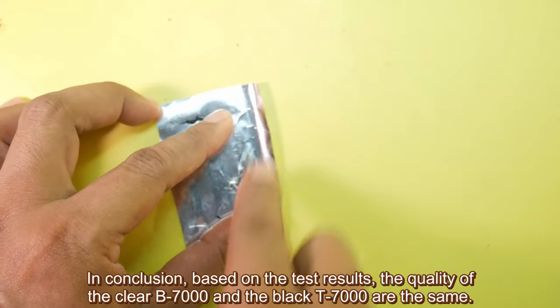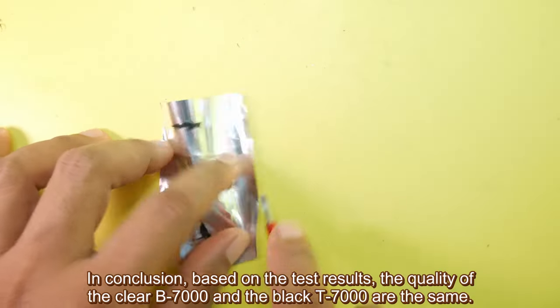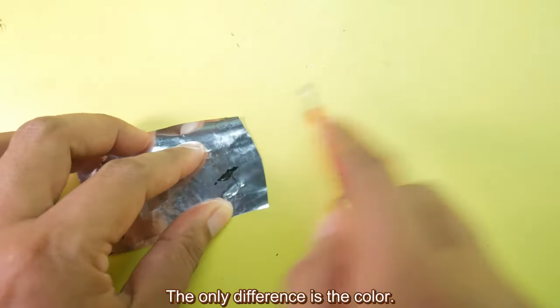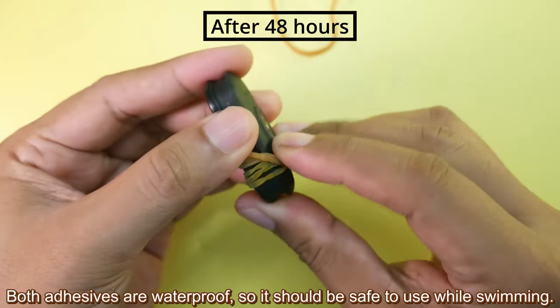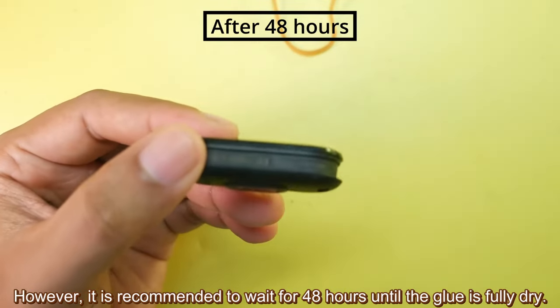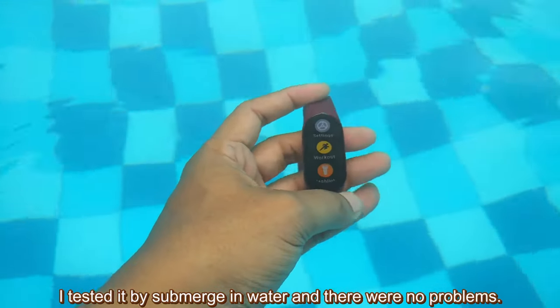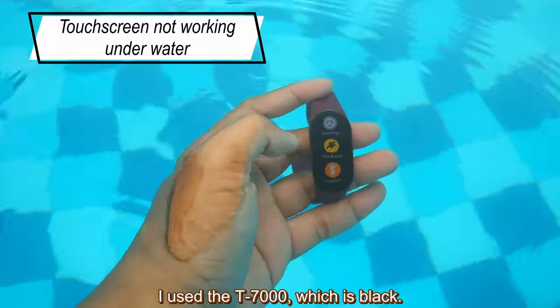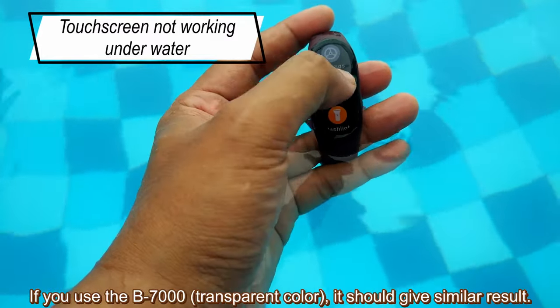In conclusion, based on the test results, the quality of the clear B7000 and the black T7000 are the same — the only difference is the color. Both adhesives are waterproof, so it should be safe to use while swimming. However, it is recommended to wait 48 hours until the glue is fully dry. I tested it by submerging in water and there were no problems. I used the T7000 which is black; if you use the B7000 it should give similar results.